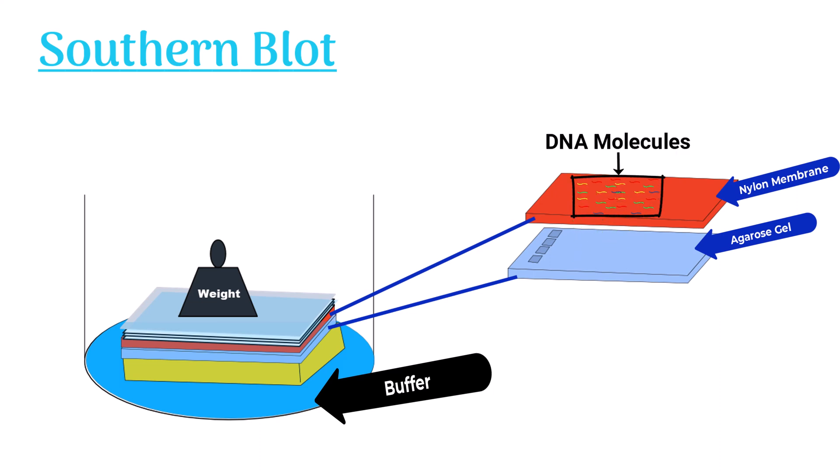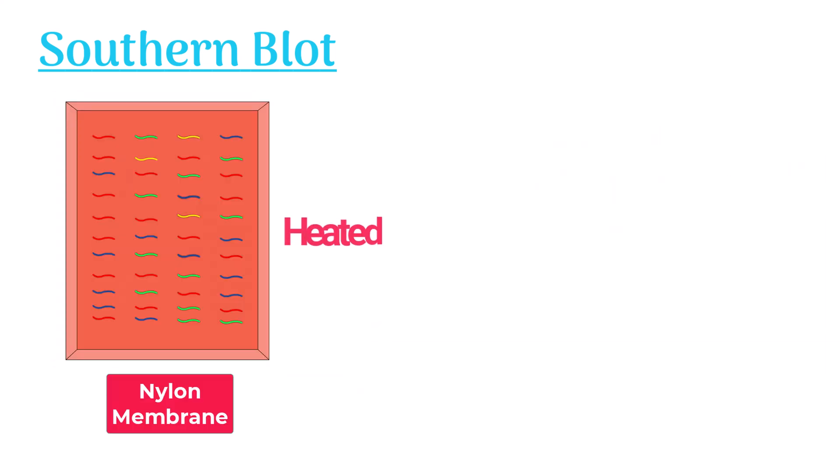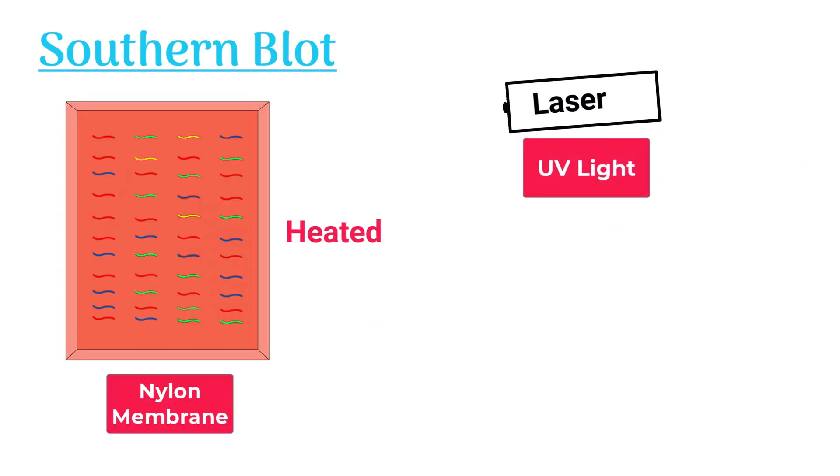The DNA molecules possess negative charges, while the nylon membrane has positive charges. Therefore, they both interact and bind to each other. The nylon matrix is then either heated or exposed to UV light to immobilize the DNA molecules on the membrane, leading to the permanent attachment of DNA to the nylon membrane.